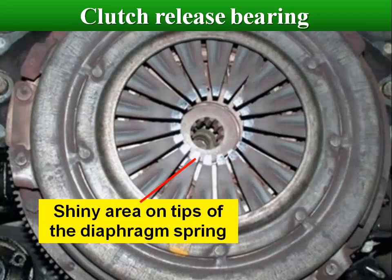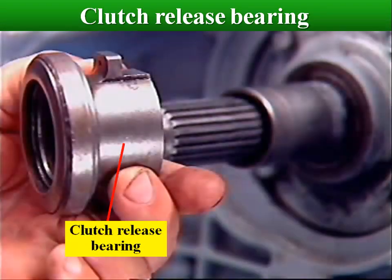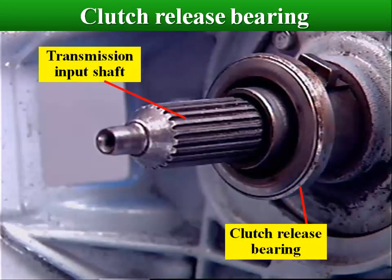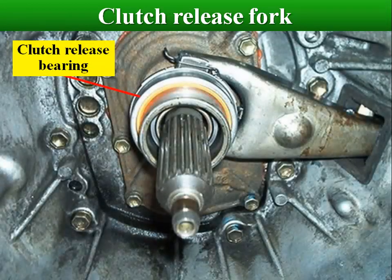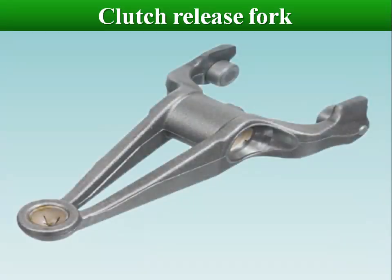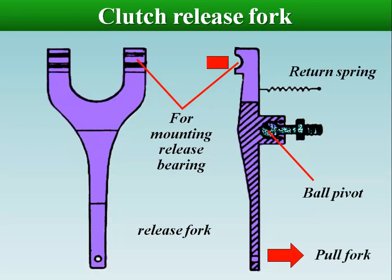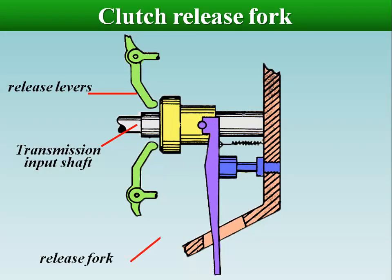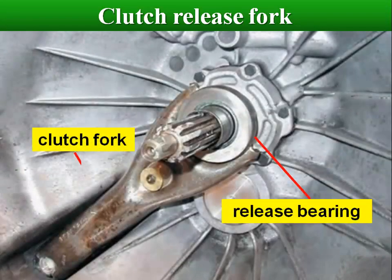The release bearing presses against the diaphragm spring and depresses the pressure plate fingers, releasing the clutch. The clutch release bearing contains a bearing that spins along with the spinning pressure plate as the clutch pedal is depressed. The clutch fork is the lever that forces the release bearing into the pressure plate. The clutch fork has a pivot shaft and pivot point in the bell housing where it pivots. The clutch pedal linkage moves the clutch fork, which then applies a force against the release bearing, which then releases the clamping force that the pressure plate exerts on the clutch disc.